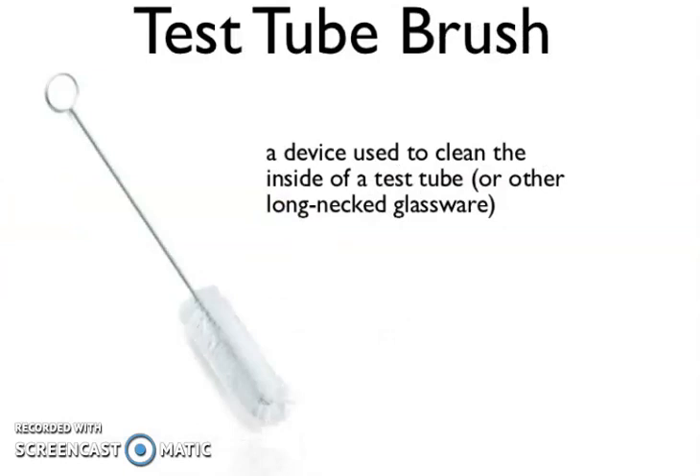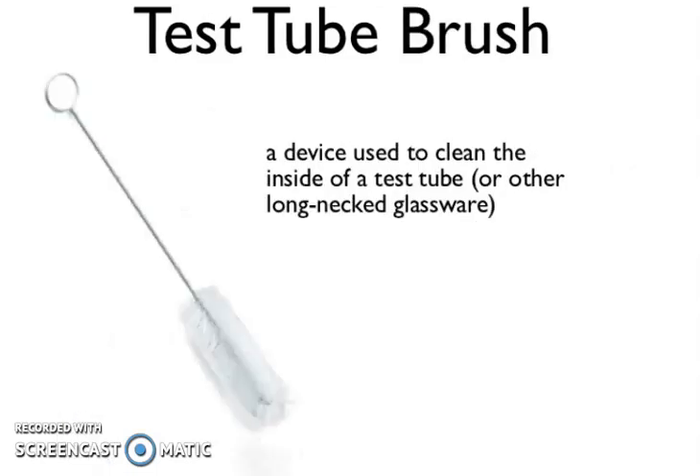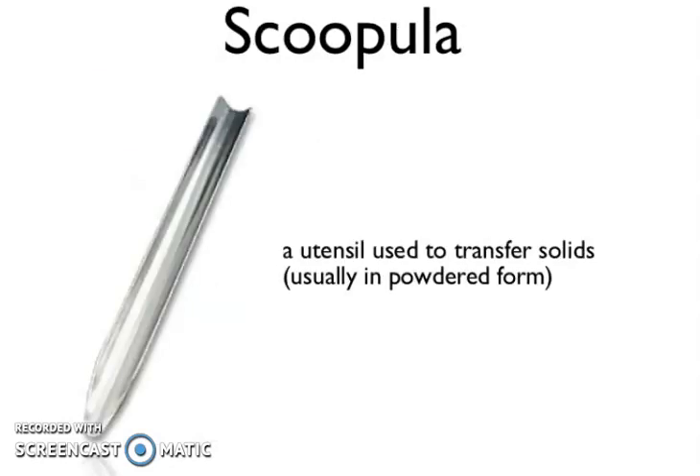This is a crucible. Now you can see a test tube holder — a gripping device used to carry a test tube after it has been subjected to heat or cold temperature. Now, test tube brush — a device used to clean the inside of a test tube or other long narrow glassware. This is very useful in the chemistry laboratory.